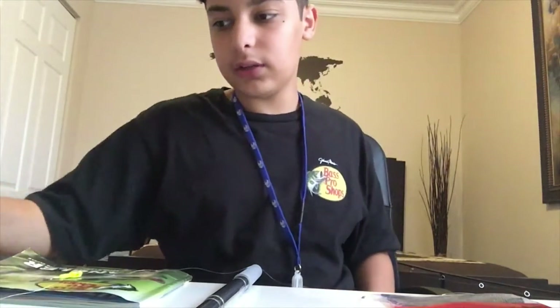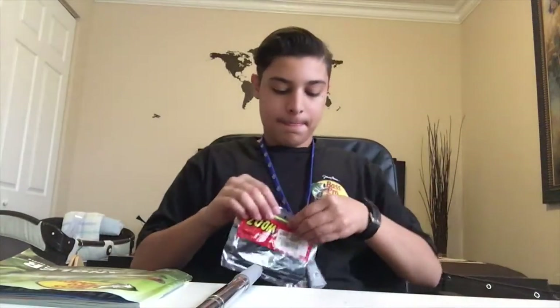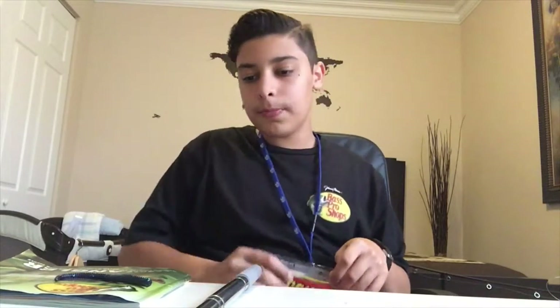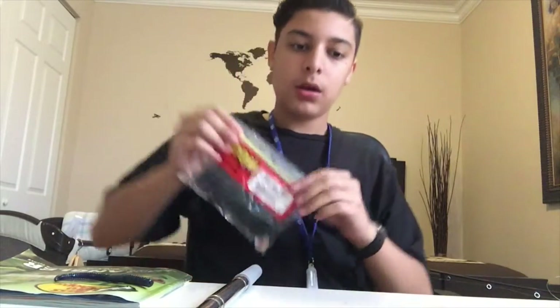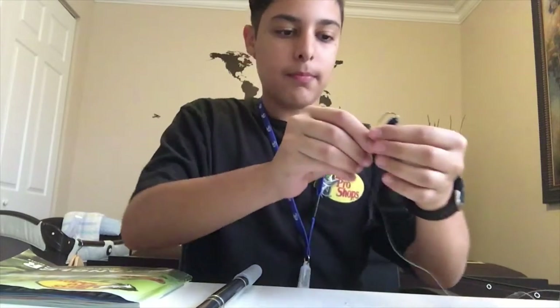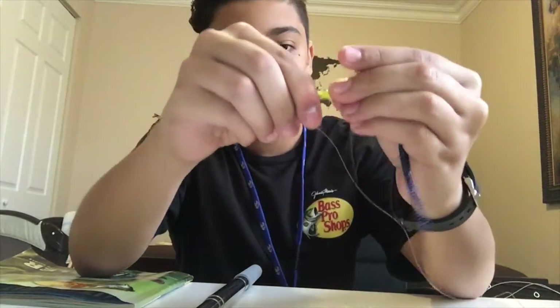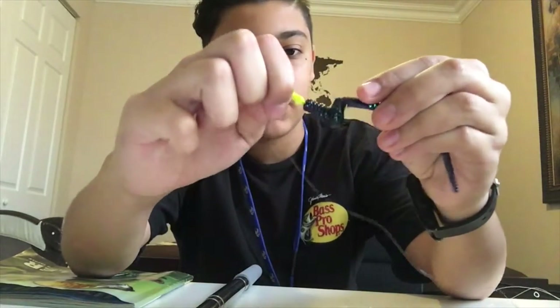Now I'm going to show you how to Texas rig the worm. Grab your worm, take it out. Now with your jig head, you're going to grab the worm and put it through the top right here, and make it go down as far as you can. Then lead it out through the body like how I just did. Now you're going to want to turn the worm like that, push it up to here, and then put it through the middle of the body.